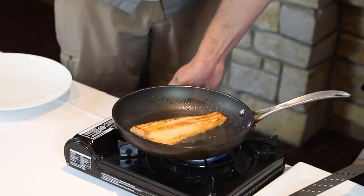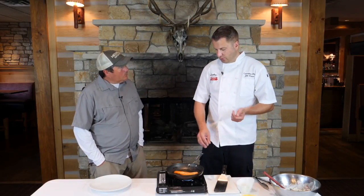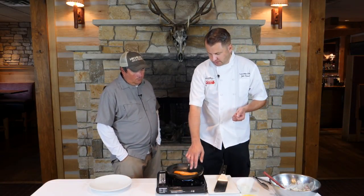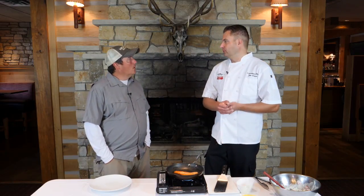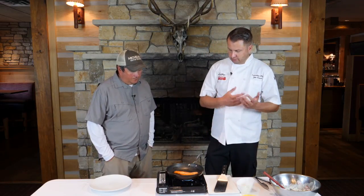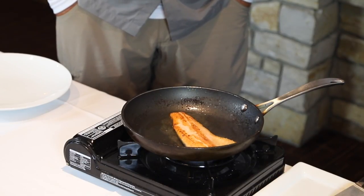I'm going to flip it over and turn the heat down. Part of the reason that I don't put black pepper on fish is because if there was black pepper on here, this entire thing would appear to be burnt. And the pepper itself is burnt because the pepper will burn — pepper's a little bitter and I just don't like putting it on fish.